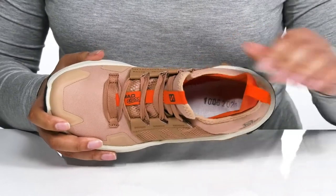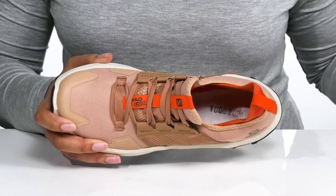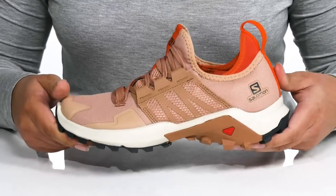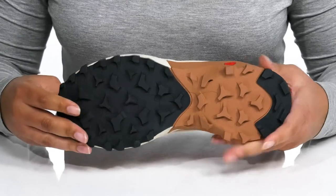Inside there is a textile lining with a removable OrthoLite footbed that is cushioned for comfort. The midsole has a sturdy and durable build that's made to last, and it's all on top of a durable synthetic Contagrip outsole that has lugs to keep you stable.